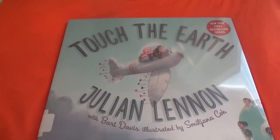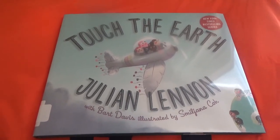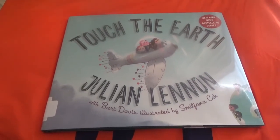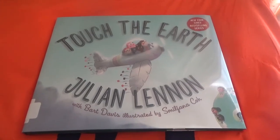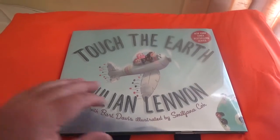Hey everybody, how you doing out there? Happy August 1st to all of you. Today I will be reading Touch the Earth by Julian Lennon with Burt Davis, illustrated by Smile Johanna Go. Please enjoy.